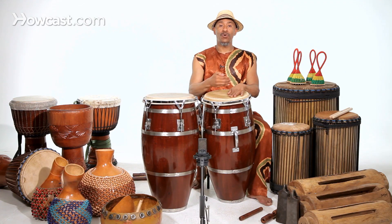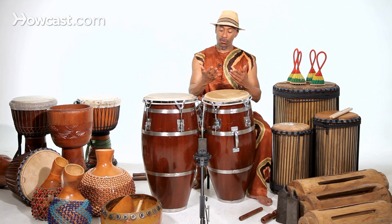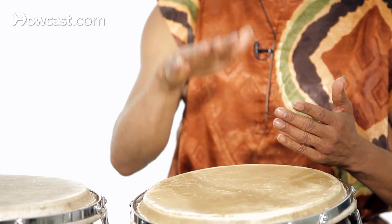You want to relax when you're playing the conga, like any other instrument. So even though it's physical, you want to play with a certain feeling of movement like this — the bass note.